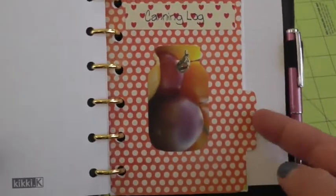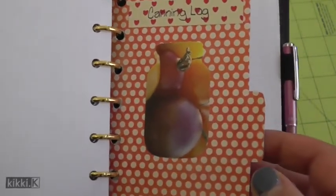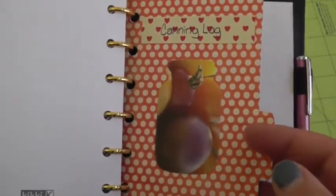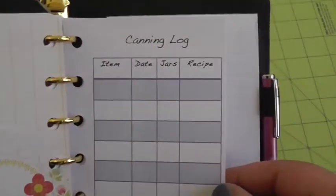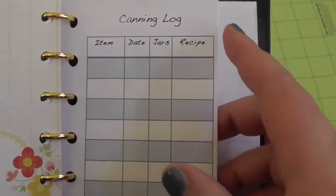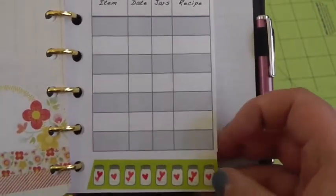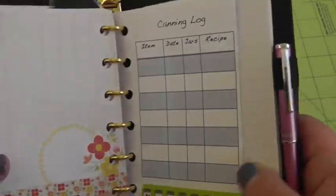My last section is just a canning log. I made these inserts myself because I couldn't find anything — it was really easy to make them. They are blank right now because I didn't go back and log what I canned last year, though I'm still going through some of that, but I will use it this year. It's a really simple canning log: what I canned, what date I canned it, how many jars I did, and whether I followed a recipe — especially for jams and jellies — and if so, where the recipe was, so if it was good I can use it the next year. I just have a few sheets to keep track of my canning and what I did with it.